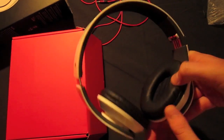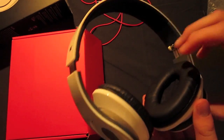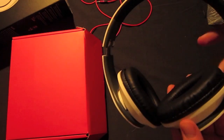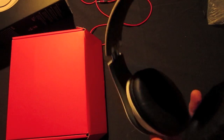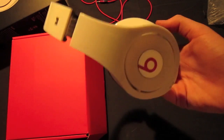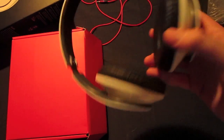Now on the actual pads themselves, I want to say these pads suck. They are seriously like — I can't wear these headphones for more than two hours without having to take them off or switch to another pair. I would really recommend you get them re-padded if you decide to get these.